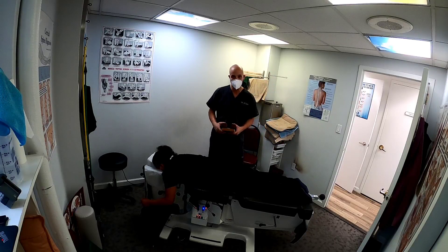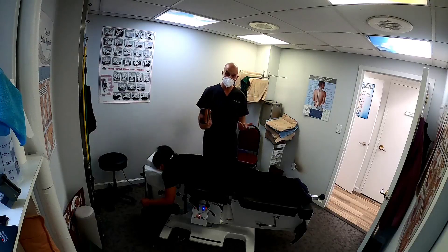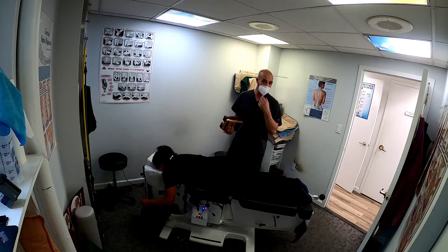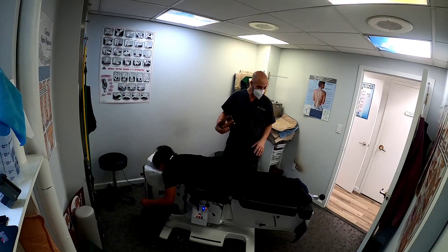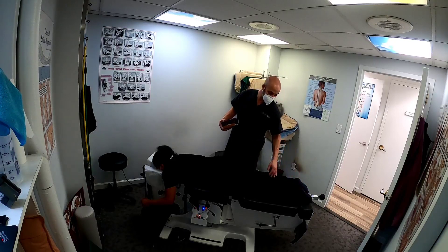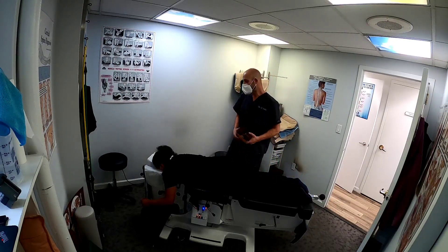We ran a scan on her feet and found that all three arches are collapsed. Yes, you have three arches in your feet. If your feet are flat and you're walking around on them — especially people in New York who walk much more than the rest of the country — that's going to cause not only plantar fasciitis in the bottom of the foot, but also knee, hip, and lower back pain.